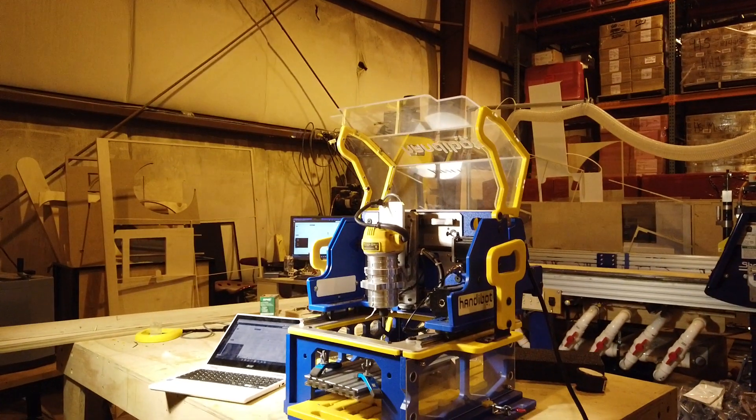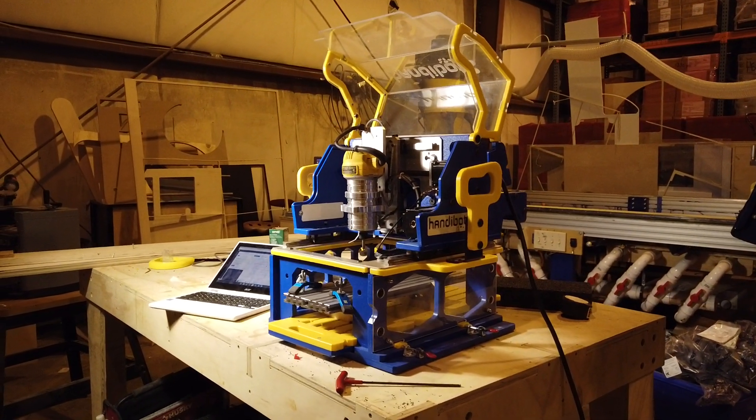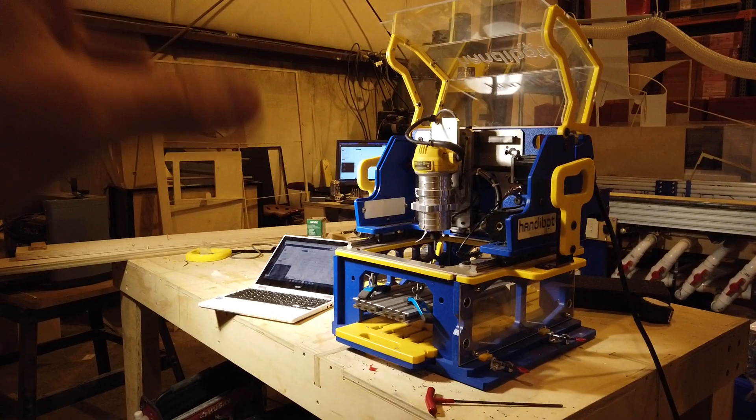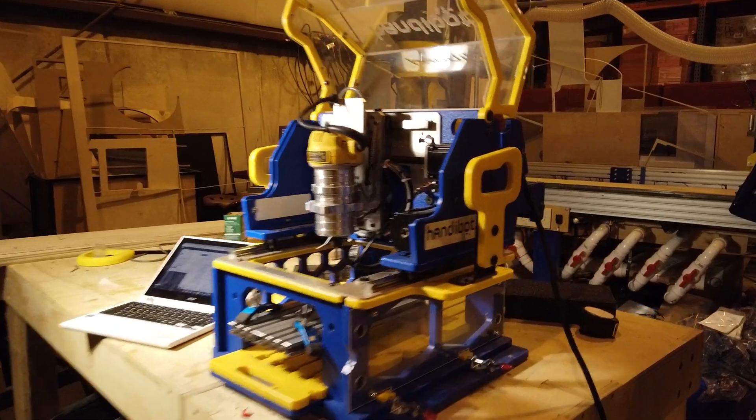Hey everyone, I want to show you the latest project I finished up here, and it is this thing. I took a ShopBot HandyBot and I converted it to Gerbil. So initially, when this ShopBot was new, it came with their FabMo control system.